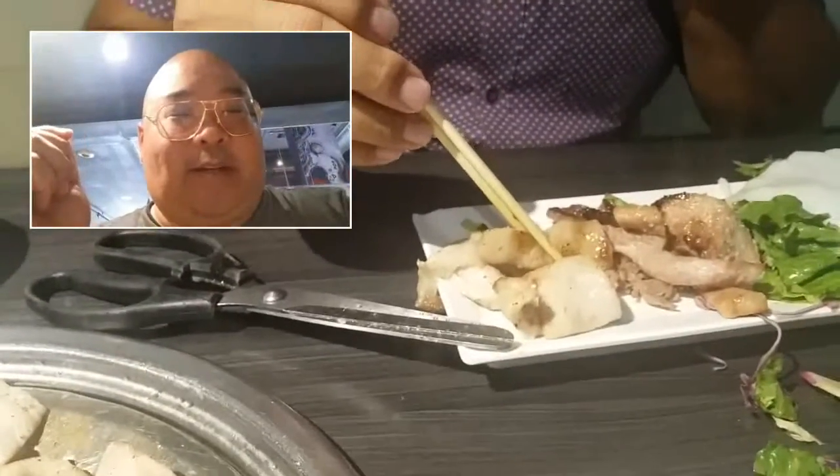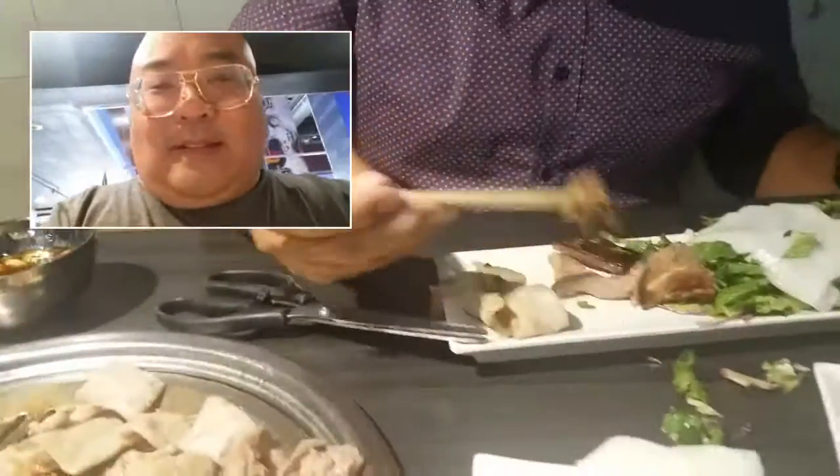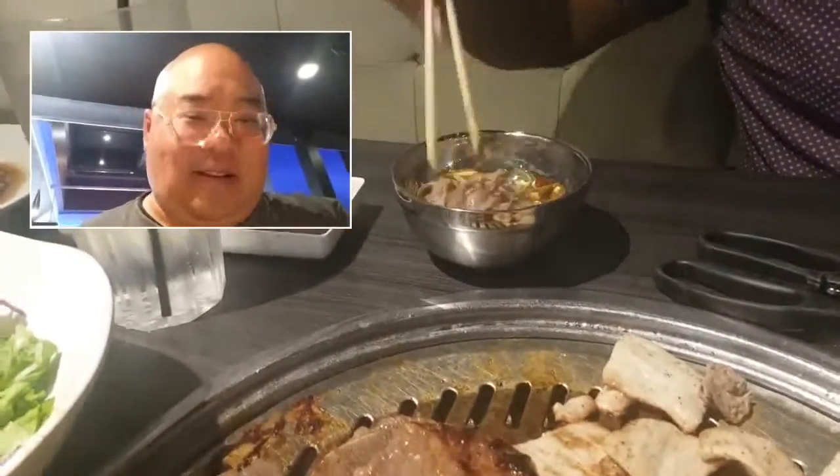Next one is the pork cheek — it's unmarinated. This is really tender, dude. My mom loves that stuff. Have some brisket, get some of this. Dump it in the sauce, get all the juices in there. Put the wrap on it — there we go, that's how you do it. How is it? Amazing! Now it's my turn to eat.